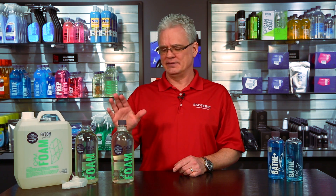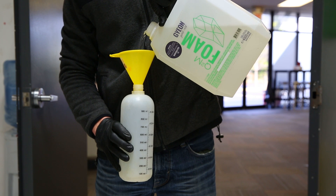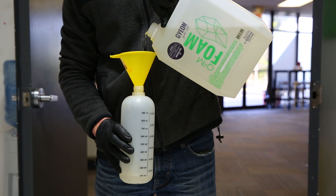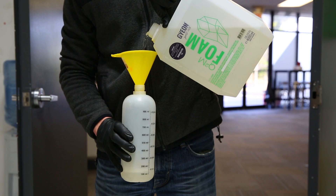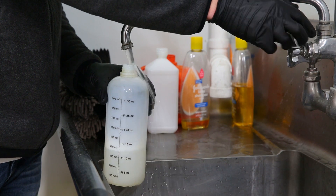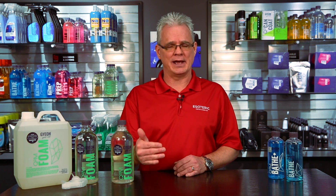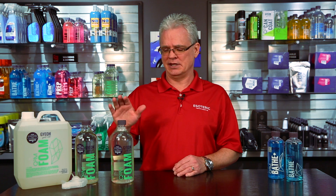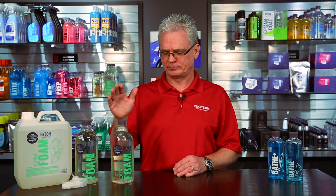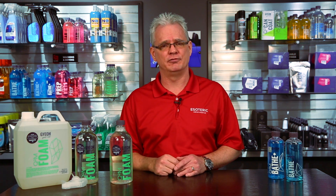With foam, this is designed to be used at a ratio from five parts water to one part foam, up to 15 parts water to one part foam, so it can be diluted very thin. You don't want to use it straight up — at that point it can strip waxes and sealants and things of that nature, which is not what it's designed for.